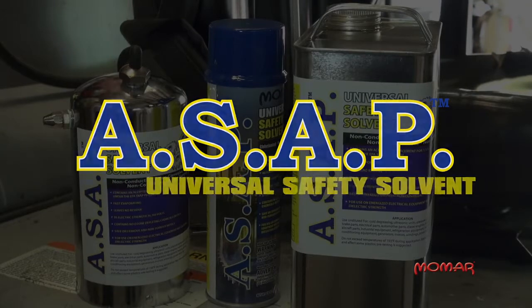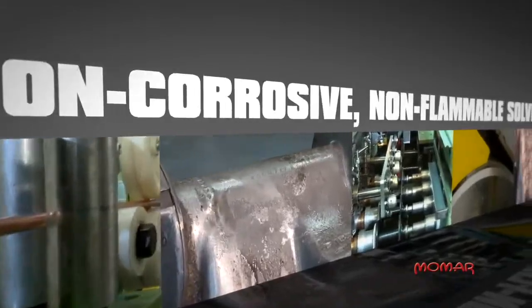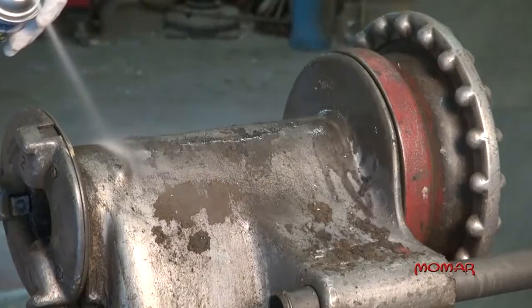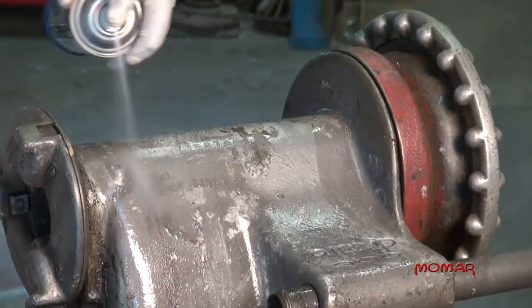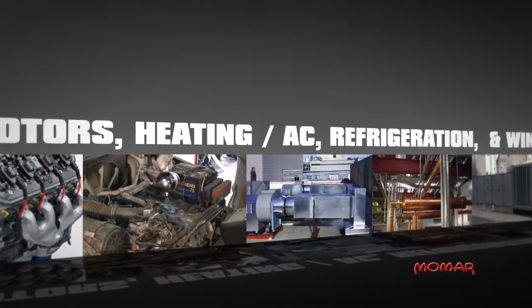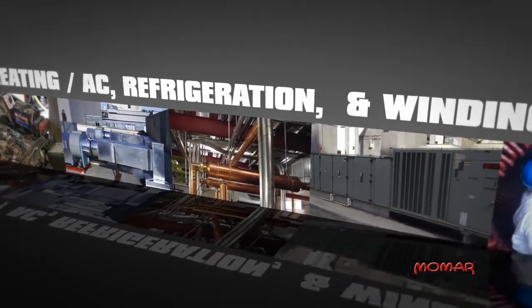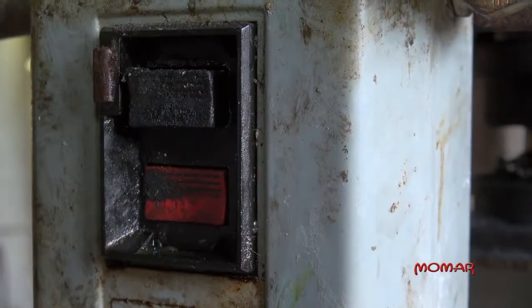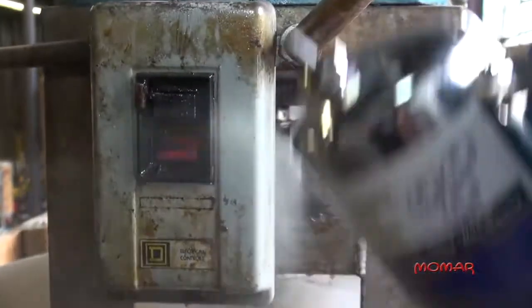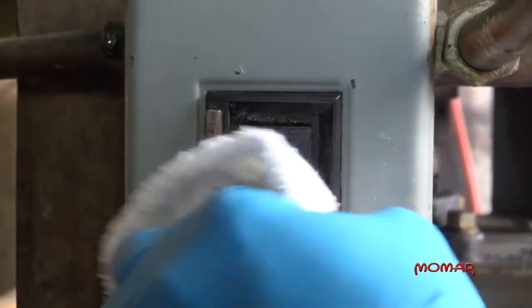ASAP is Momar's premier universal safety solvent. The chlorinated, non-corrosive, non-flammable solvent quickly and easily cuts through grease and dirt to clean a variety of parts and machinery, including motors, heating and air conditioning equipment, refrigeration equipment, and windings. The non-oily formula dries residue free and does not leave a film behind like most solvent degreasers.